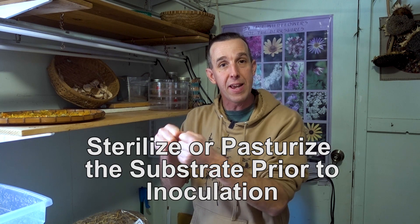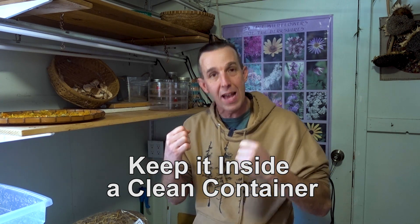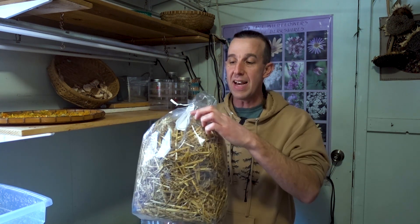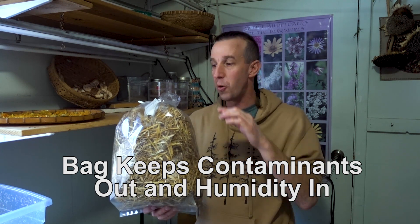To prevent contamination, you need to sterilize or pasteurize the substrate and keep it in a clean, sealed container. When growing in straw, I like bags with a tiny filter patch that allows minimal oxygen exchange — during colonization the mycelium doesn't need much oxygen and can grow in a low oxygen environment. The sealed bag keeps contaminants out and maintains humidity, so you basically don't have to manage moisture until it's ready to fruit. Five-gallon buckets with drilled holes work the same way.